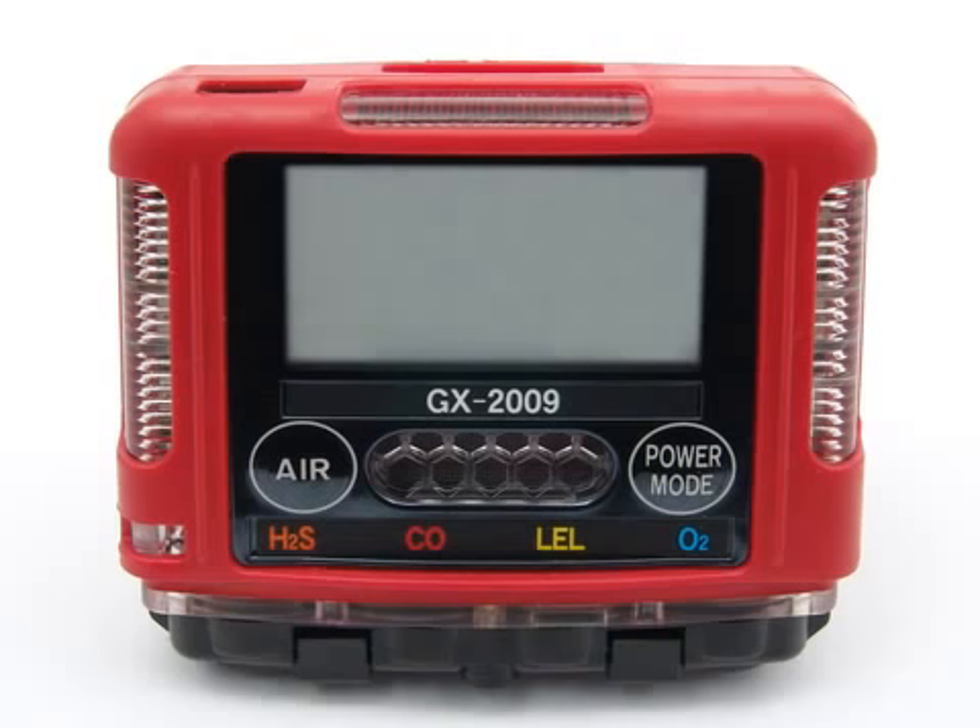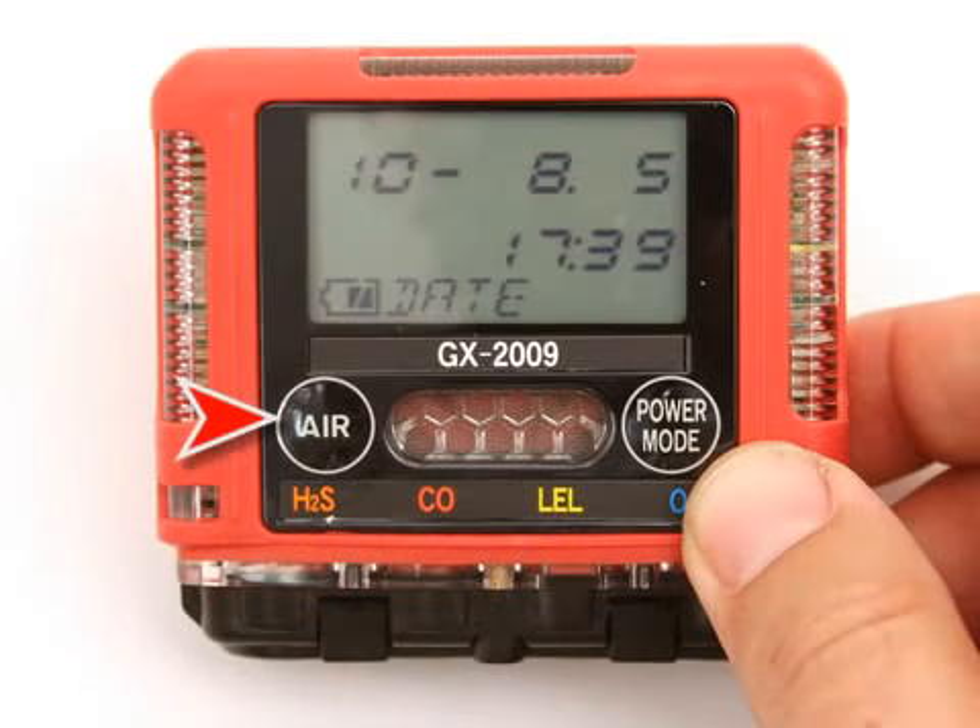Take the GX-2009 to a non-hazardous area and turn it off if it is on. Press and hold the Air button, then press and hold the Power Mode button. When you hear a beep, release the buttons.